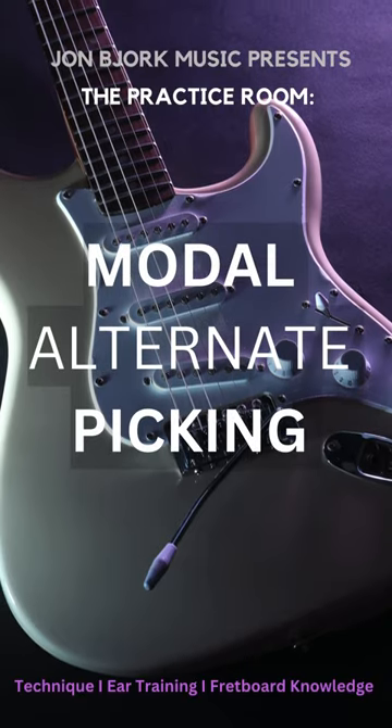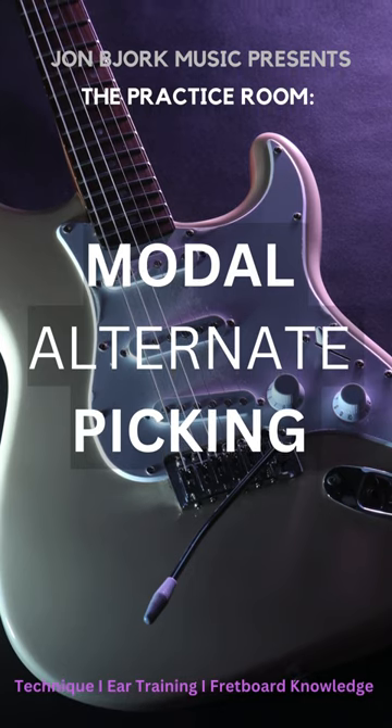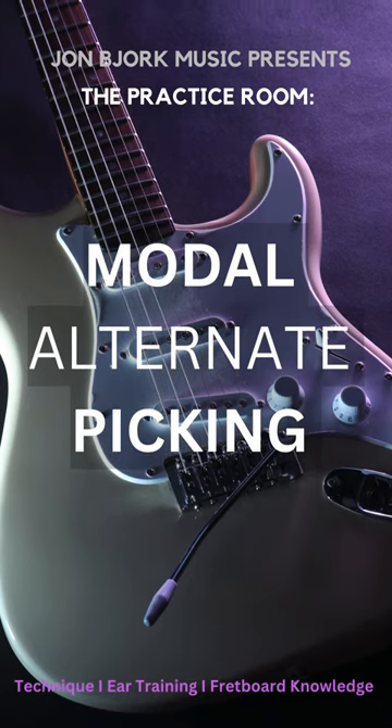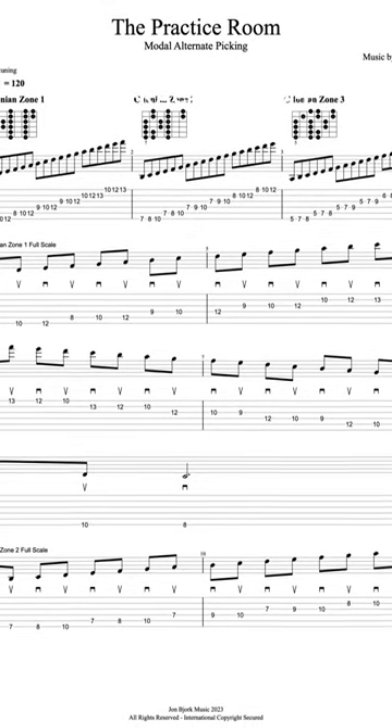If you want a structured practice routine that will upgrade your technique, ears, and fretboard knowledge at the same time, check out my new book Modal Alternate Picking. Following the routines in this book, you'll be able to play, hear, and visualize the modes of the major scale like never before.